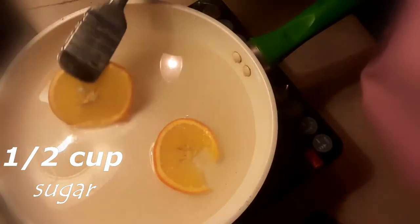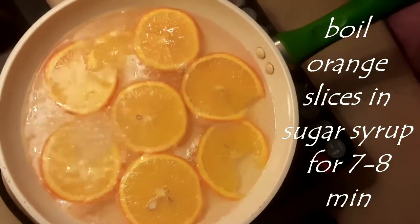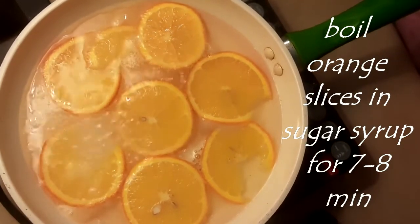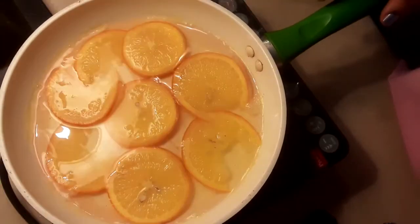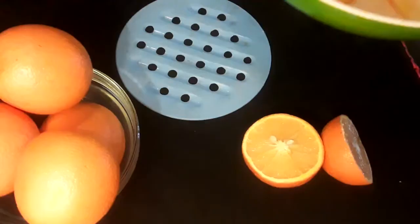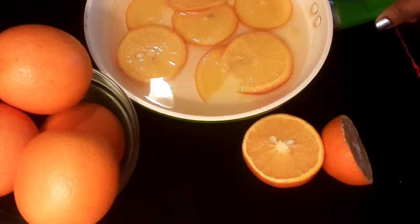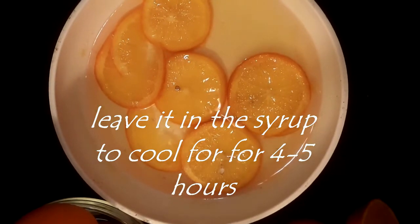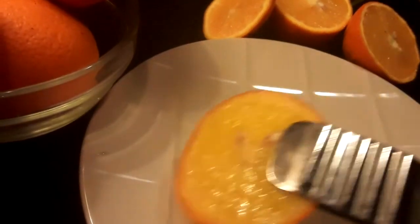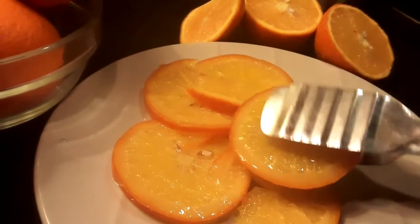We will add the oranges to the syrup. I have boiled it for 7-8 minutes. Now I will soak it for 7-8 minutes.